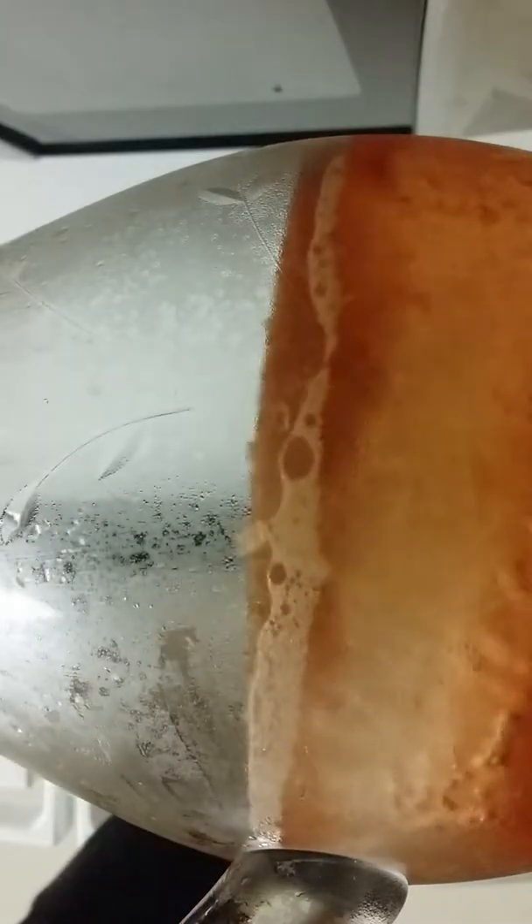Look, you can see the water even moving. It seems all the way down there. It's a lot of water. I'm showing up.